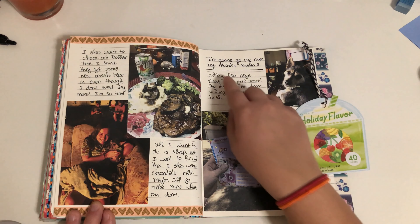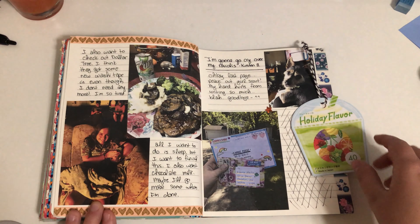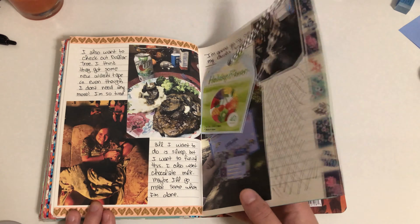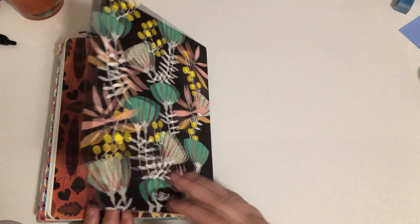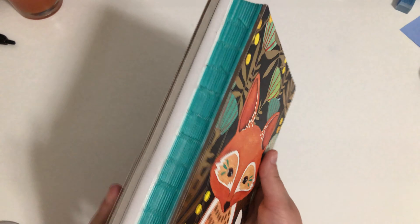I got some happy mail. Here's a quote my co-worker said: 'I'm gonna go cry over my raviolis' — I thought that was funny. Then I paper-clipped the rest of the pages because I was just kind of done with this journal.